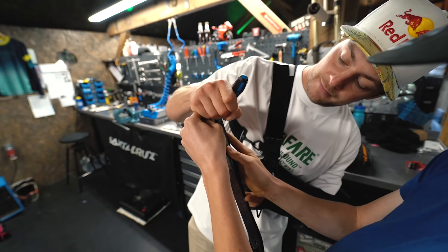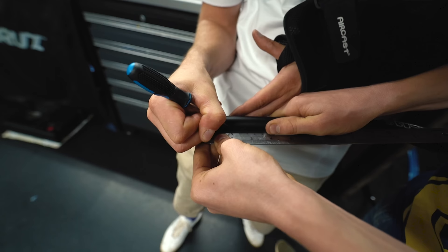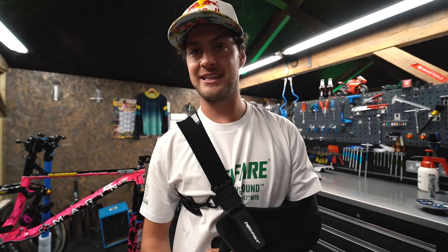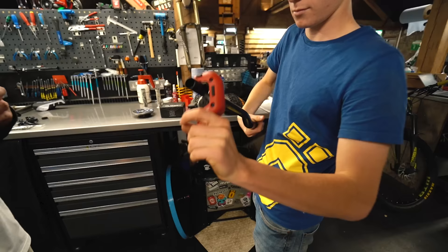We'd better get a tape measure rather than eyeball it. When I got my shoulder surgery they did the thing where they draw a pen on the arm - because you hear horror stories where people go in to get their left leg amputated and then they amputate the right one, and then they still have to do the left one anyway. So it's funny, every time I had surgery they really do come with a big pen and draw an arrow, because they can't ask you which shoulder hurts when you're knocked out.